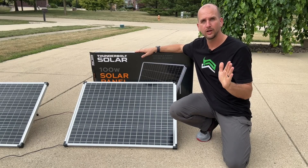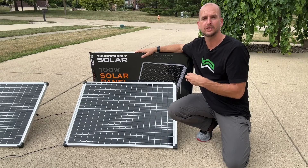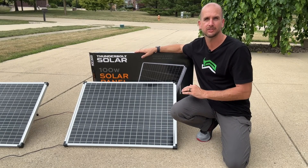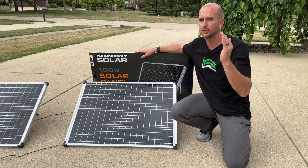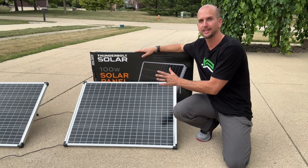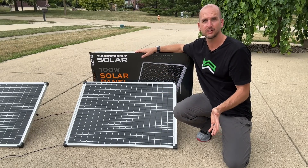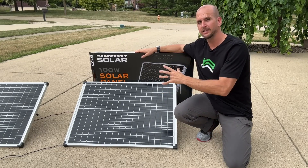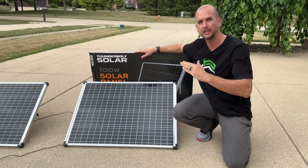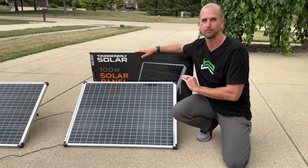There are three main factors for STC. First, the actual cell temperature would need to be at 25 degrees Celsius, equivalent to 77 degrees Fahrenheit. That is pretty cool for a panel — remember that is not the outside temperature, that's the cell temperature. So even if it's 70 degrees Fahrenheit outside with direct sunlight, these panels are going to heat up well above that and degrade the overall power output to much lower than 100 watts.